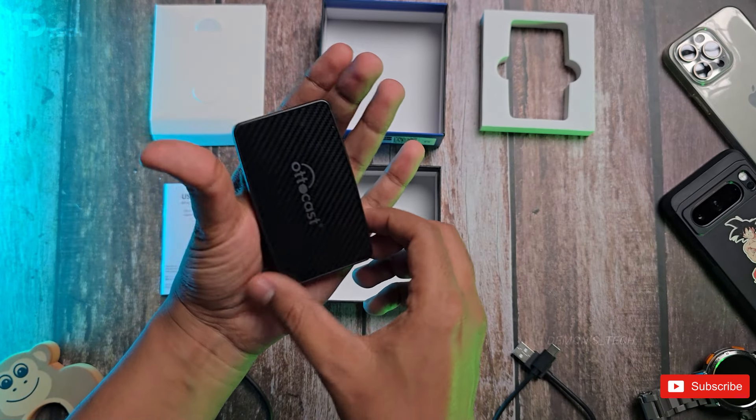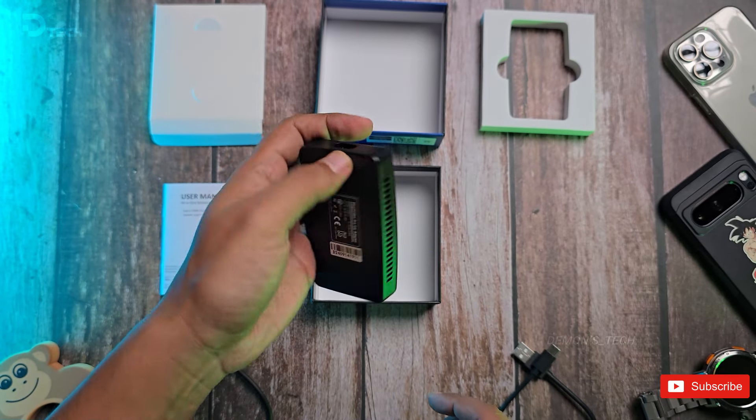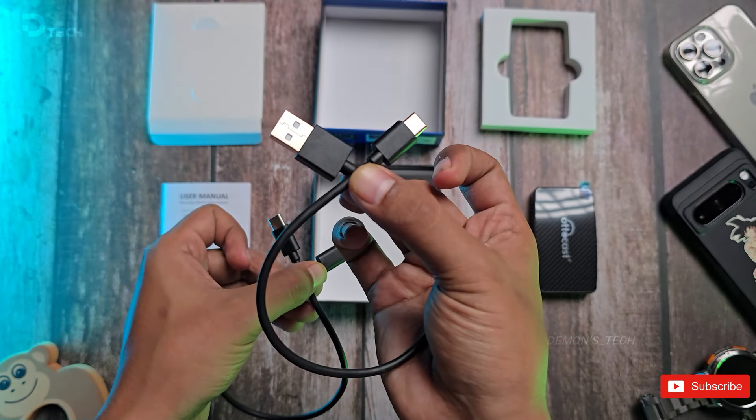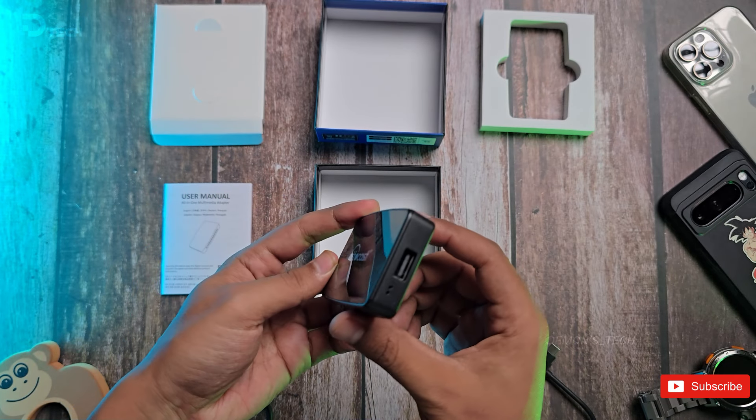It's super compact and comes with the AutoCast device, two USB cables — Type-C to C and Type-C to A — and a user manual.